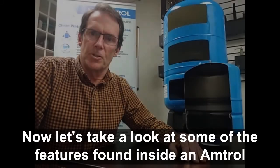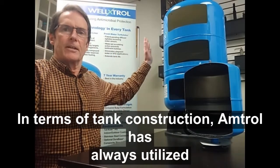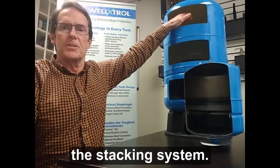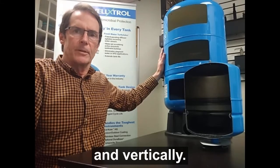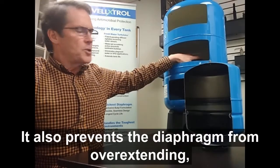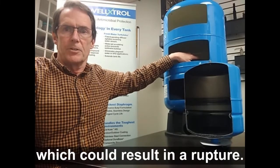Now let's take a look at some of the features found inside an Amtrol Well-Extrol tank. In terms of tank construction, Amtrol has always utilized the stacking system. This provides extra strength both horizontally and vertically, and it also prevents the diaphragm from overextending, which could result in a rupture.